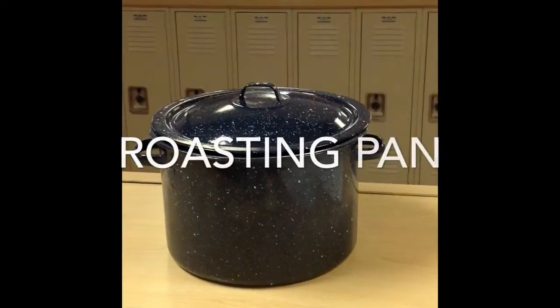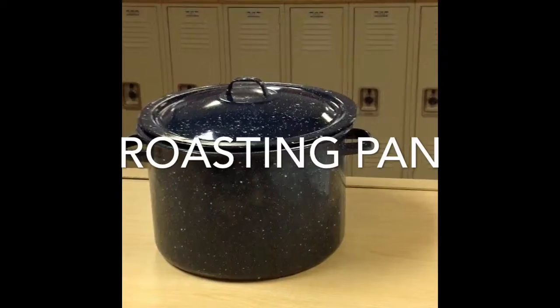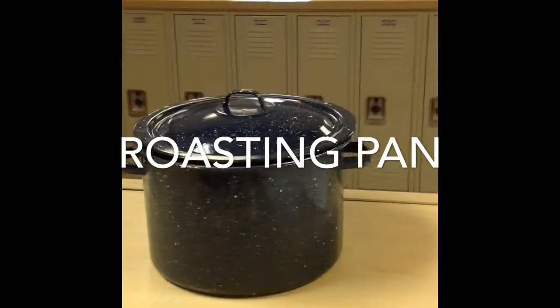This is a roasting pan. It's large and heavy, and is used for roasting meat and whole poultry.